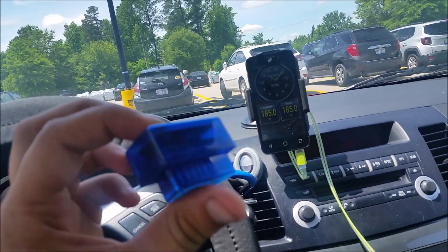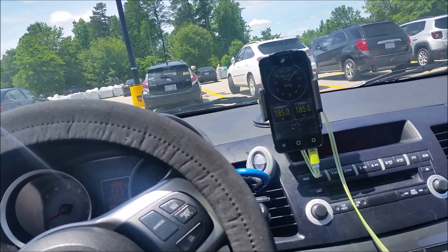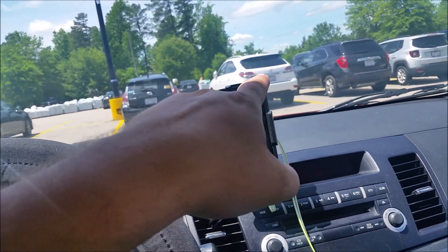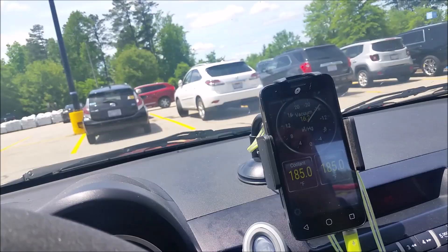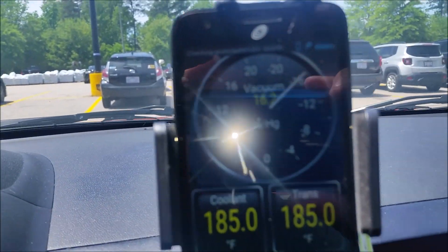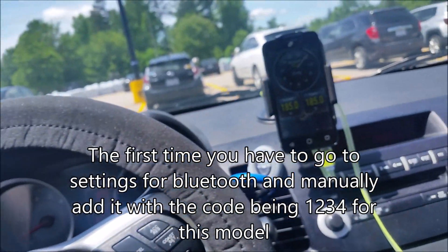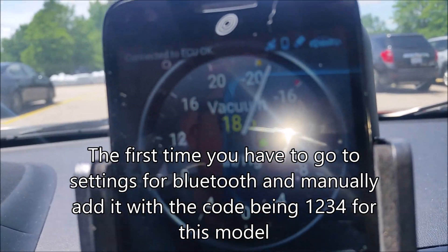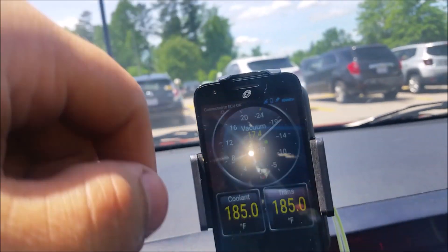Some people had lots of issues finding a dongle that worked well with their phone, so I'll link the specific one I used. All you need to do is plug this into your car and sync it to your Bluetooth — it's just like anything else. After that, the app will automatically connect to the Bluetooth dongle every time you turn on your car. We're already connected right now just that fast — look at the gauge, we're already connected.